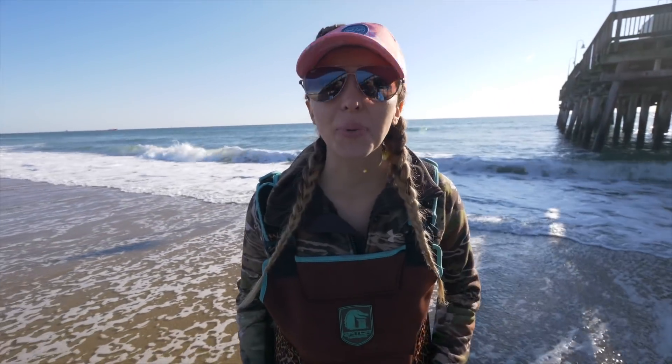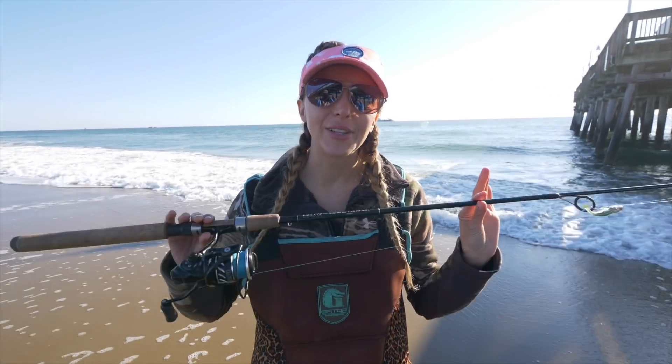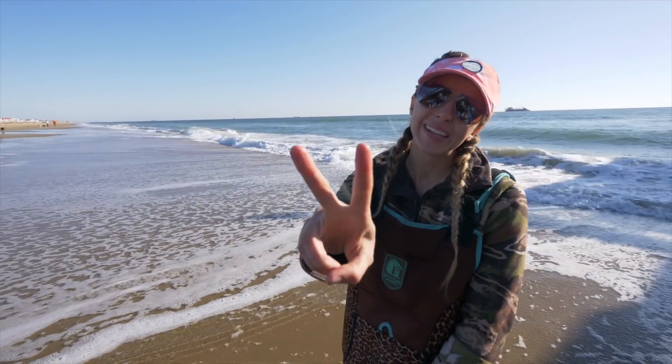Spring run for these fish is gonna be game on — it's gonna be fire right here in Virginia Beach, literally any day now. Outer Banks is already on fire, we're about to be next. Grab your rods, get out and fish. Thanks so much for watching, we'd love your support — go ahead and hit that subscribe button, drop us a line below, hopefully you guys are doing well. See you guys next time — deuces!